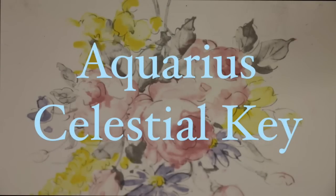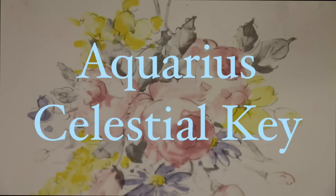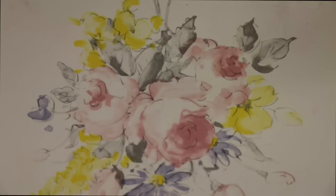Hey guys, it's Jessica and today I present to you the long awaited Aquarius key. There will be more key tutorials coming so keep your eyes open. I hope you guys enjoy it, thanks for watching!